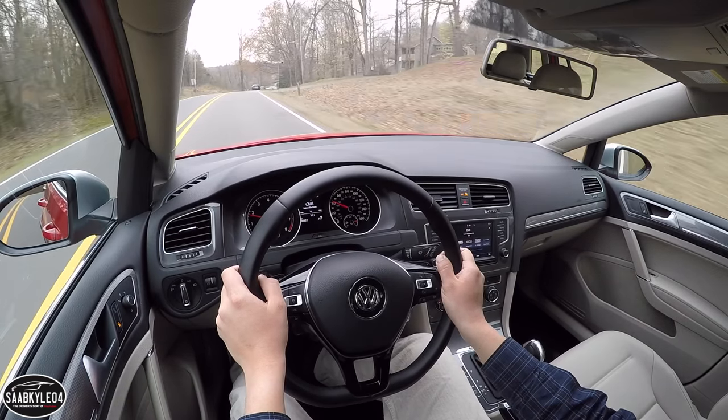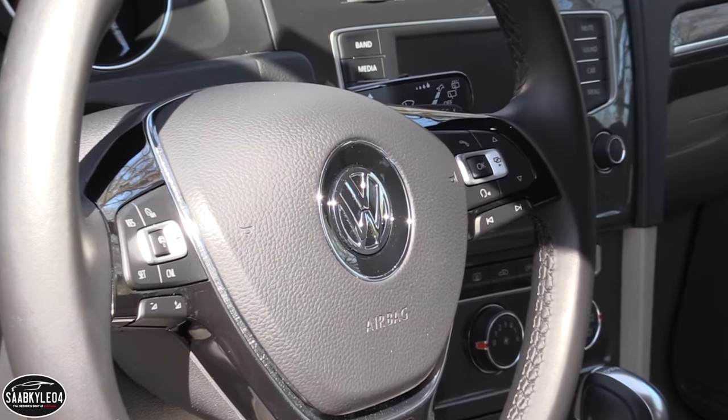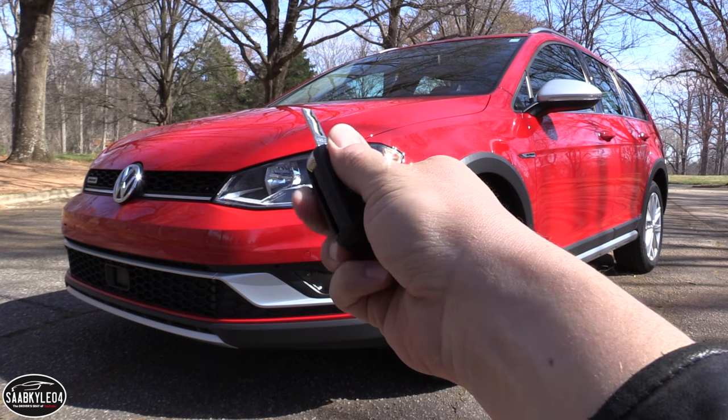Of course, I'll take it on a thorough drive and show you many of the unique aspects throughout the interior as well as exterior. So, without further ado, let's go ahead and hop on in, start her up, and let her run.